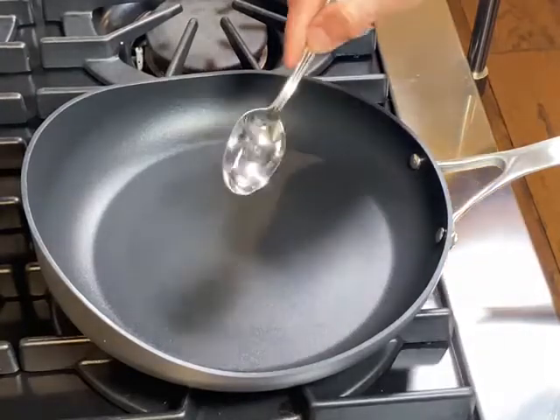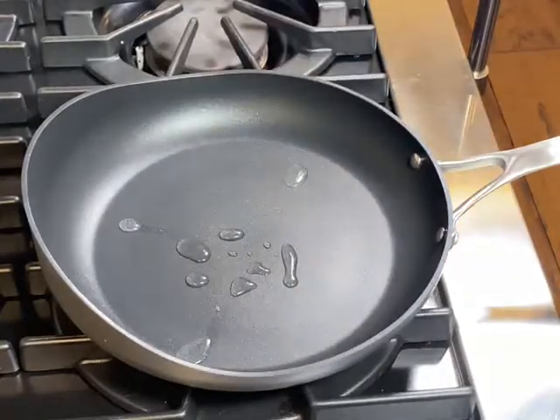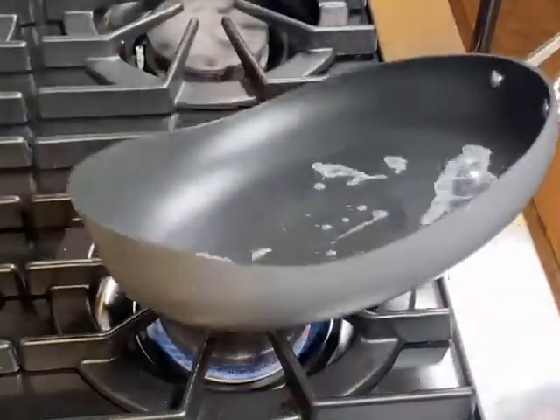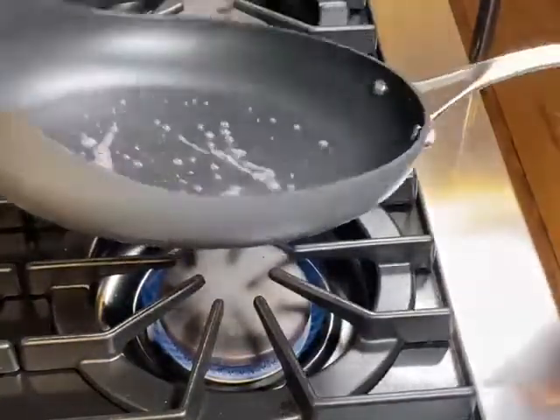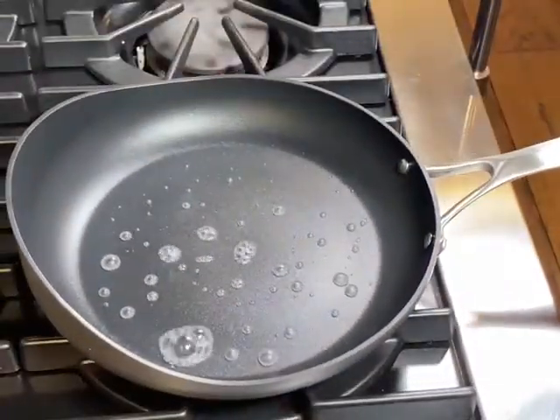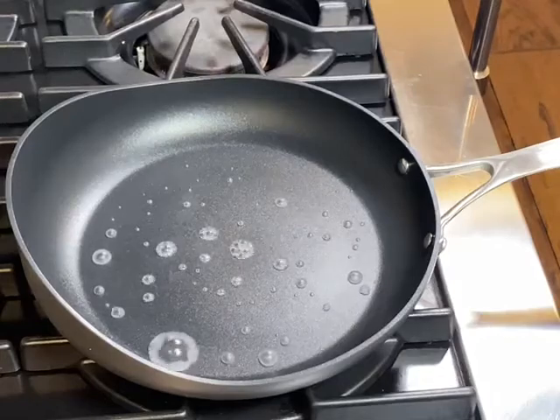Make sure to heat up your pan. We use the water drop method — the water is gonna start to glide and dance around the pan. Now you know your pan is nice and hot. Use a paper towel to wipe down the excess water.